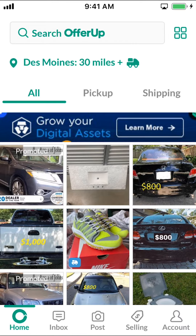As you arrive on this main screen, look at the bottom right-hand corner — you're going to see your account and profile. Tap on that.